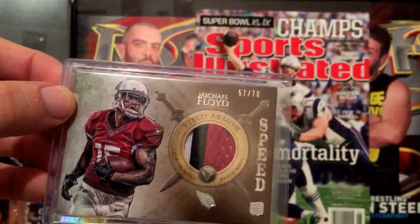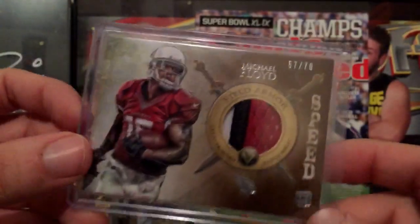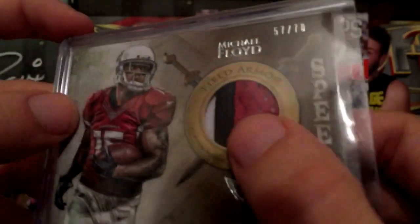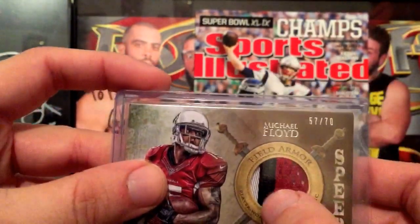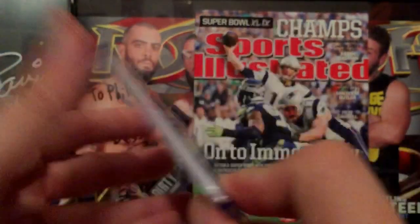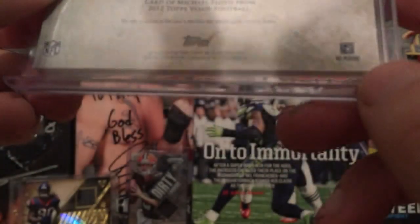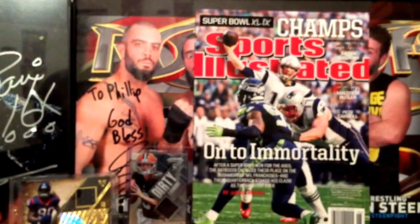I also got this one from Rasmus — a Michael Floyd. It's numbered 57 out of 70 and I love Valor, so I had to get it. Look at that patch — it's really thick, you can feel it. It's more of a jersey-type stitching but it's a Speed parallel rookie card. I believe this is from 2012.